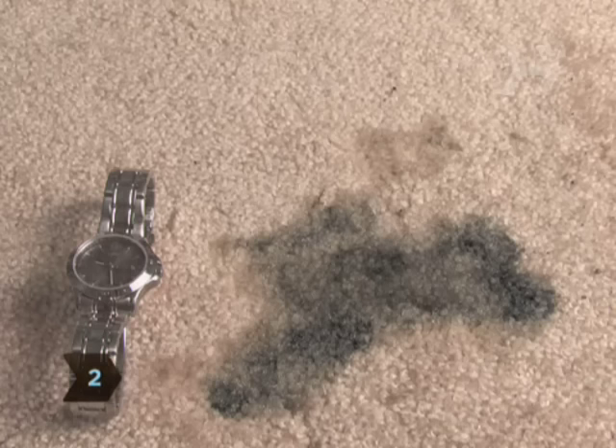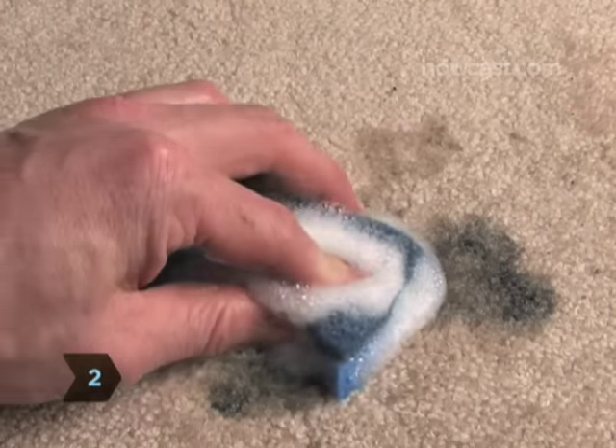Step 2: Let it sit for a few minutes and then gently sponge with warm, soapy water.